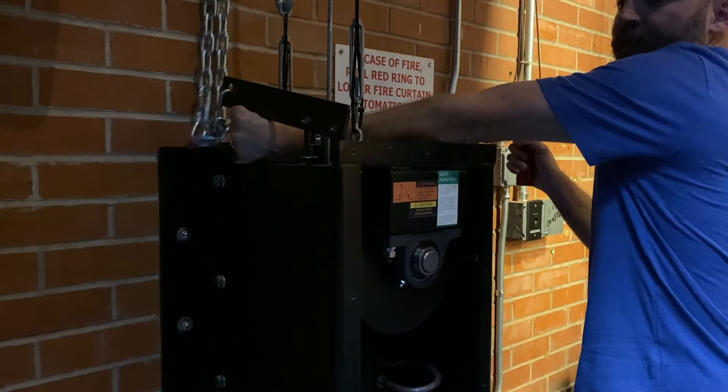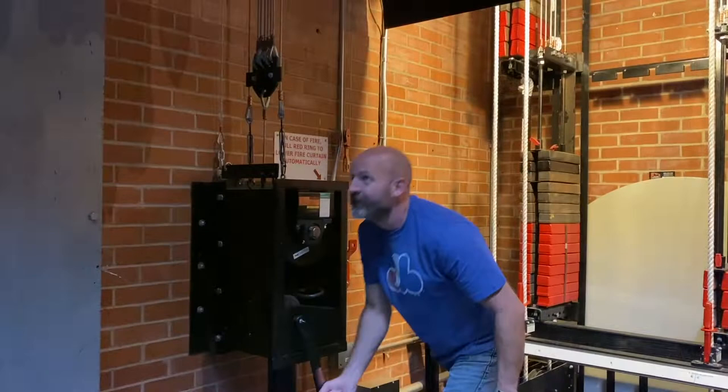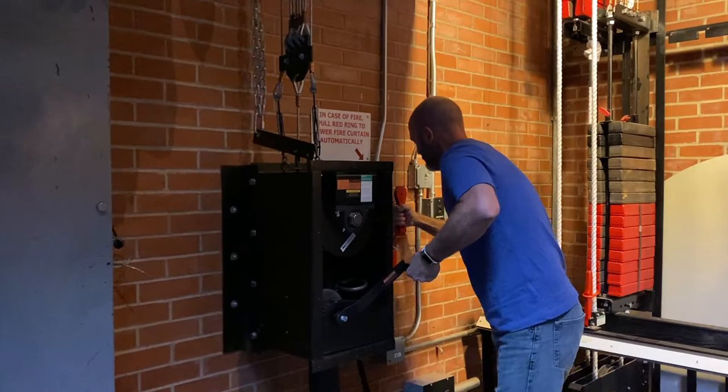Now I'm going to go ahead and start cranking up the fire curtain. And finally, it's all the way up. I'm going to pull my cable down, insert the pin, and the fire curtain is reset.